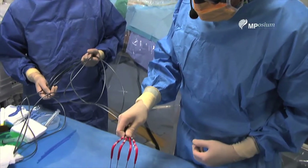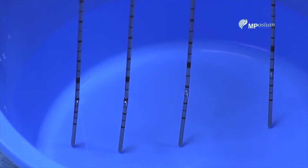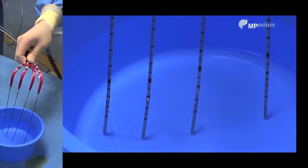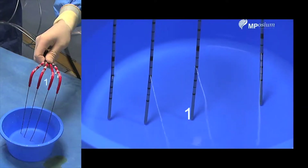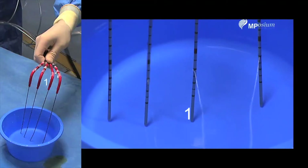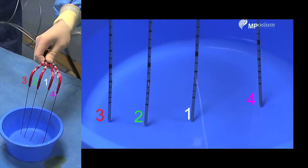During this case we'll use four cryo probes, which are high-throw cryo probes. They have been numbered with steps according to where they are plugged and with channels. So we have this needle on channel number one, this needle on channel number two, this needle on channel number three, and this one on channel number four.